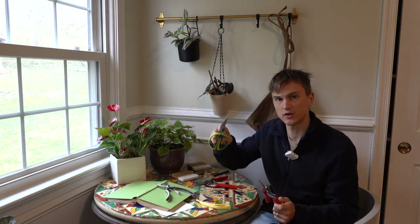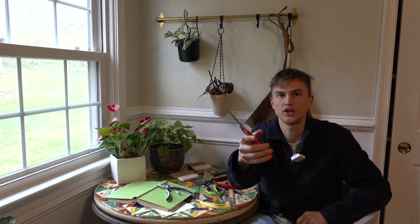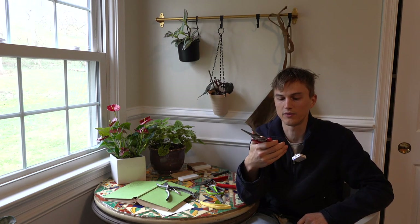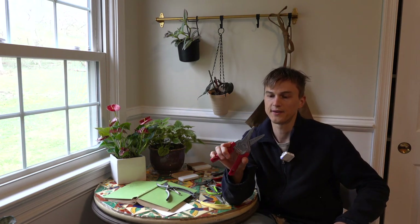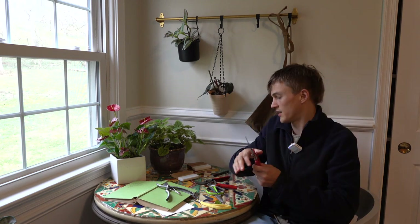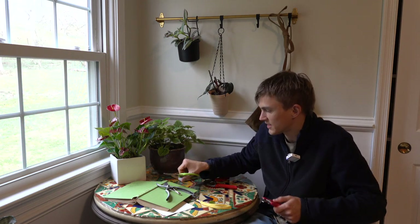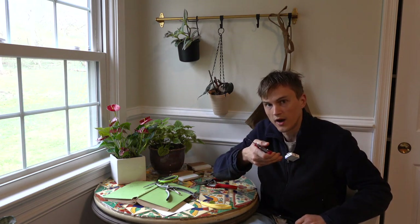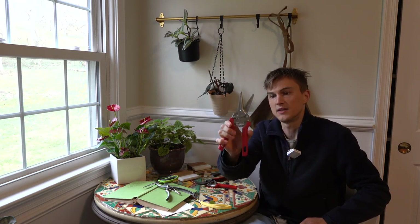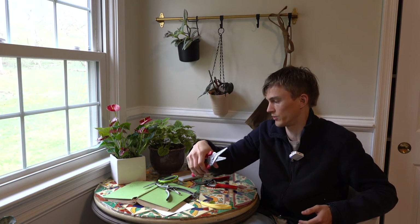I also have these Kuhn Rikon little cutters. I think they're honestly designed for the kitchen, but I find them really great for medium-thickness stems. These are great for getting in among the smallest leaves really nicely. They're a little bit thicker, a little more heavy duty, so for thicker stems these are great. I never oil them and they're always really, really awesome.